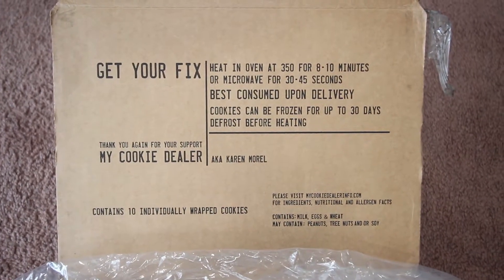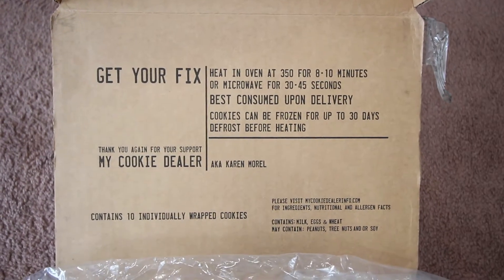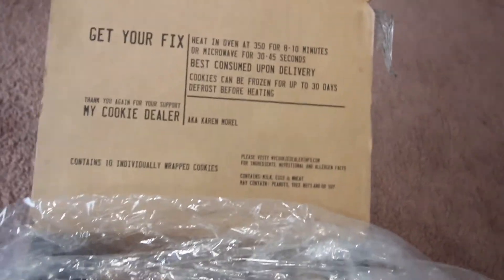Here is a small instruction on how to heat up the cookie in the microwave. It does contain milk and eggs.